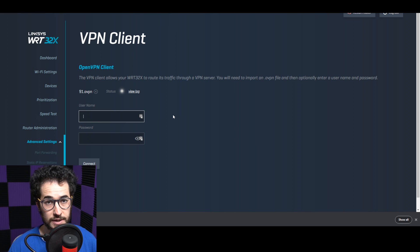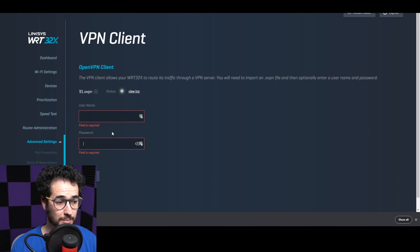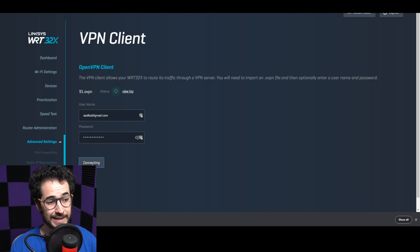This is where you enter your TorGuard client login credentials — not your website login, but your client credentials. Enter the password, click Connect, and it's going to connect to that VPN server through your streaming IP. You'll upload the config file and then connect — it's pretty self-explanatory from there.